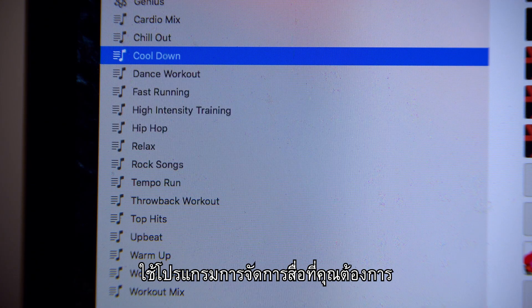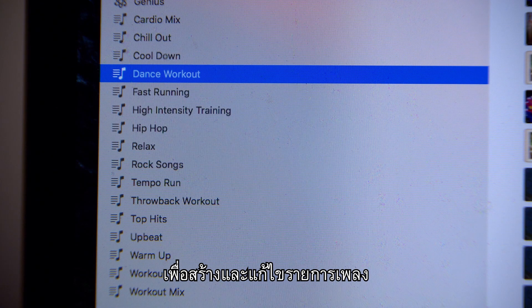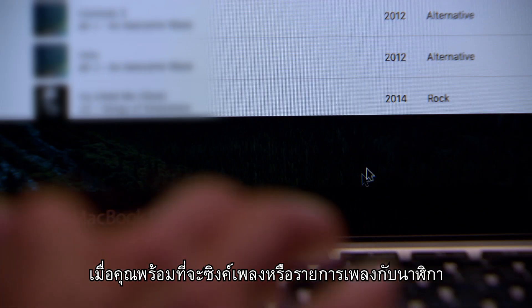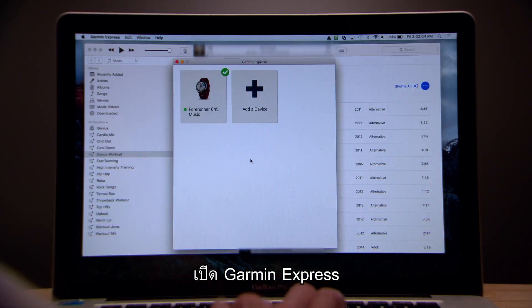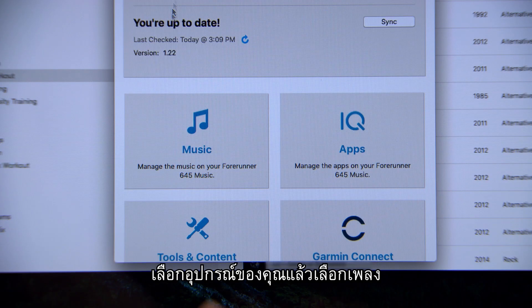Use your preferred media management program to create and edit playlists. When you're ready to sync songs or playlists to your watch, open Garmin Express, select your device, and then select Music.